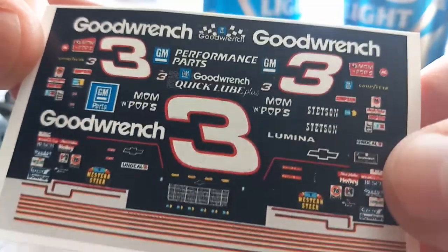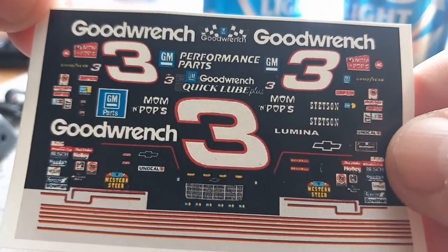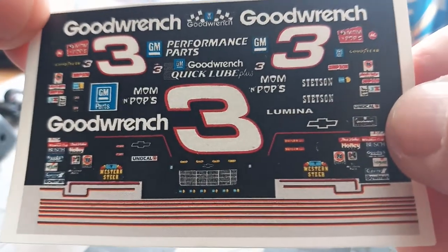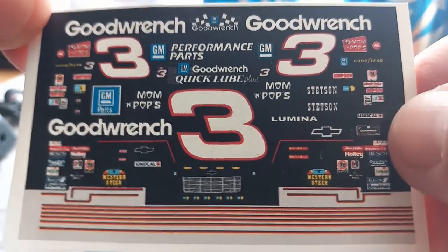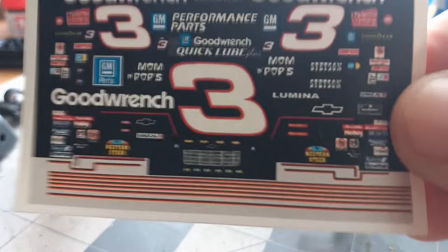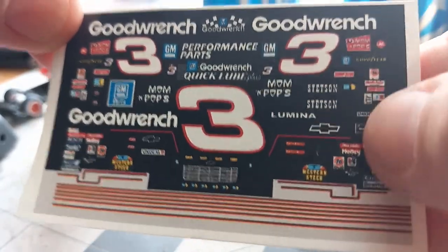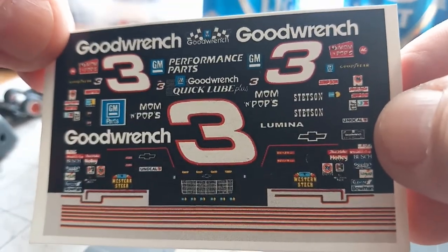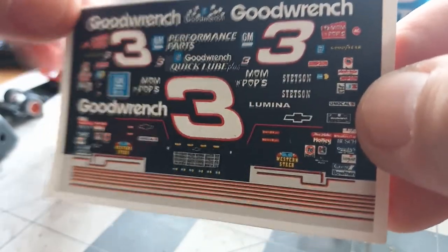This car is going for a friend out in California — Tony's Diecast. From West Virginia to California. I told him I would make him a NASCAR, and he said Dale Earnhardt was his favorite driver. So Tony, you got it coming to you, brother. Let me get her finished.